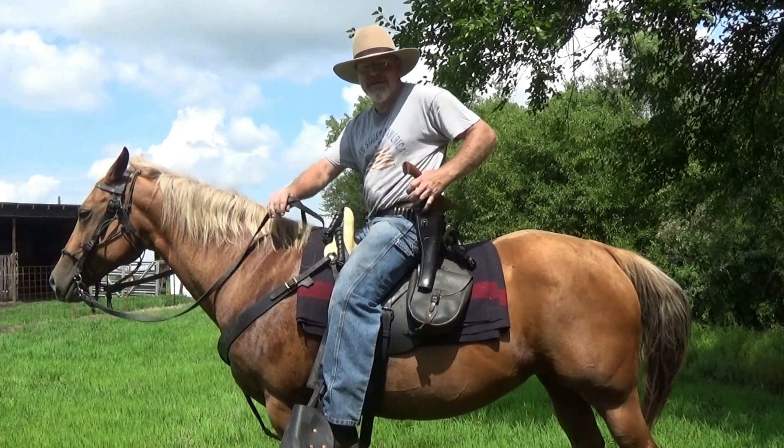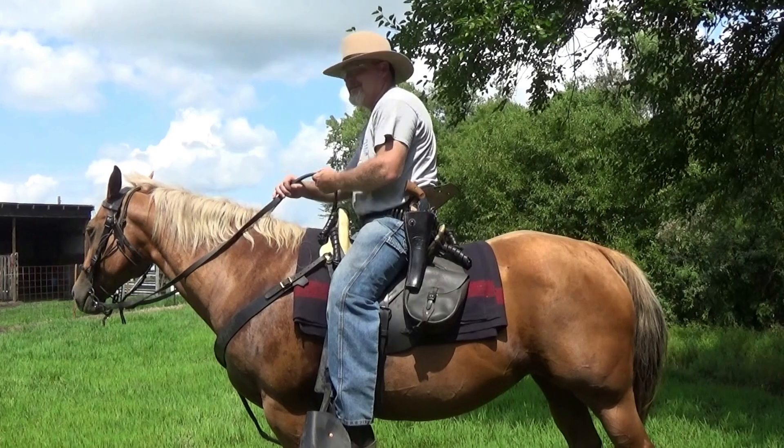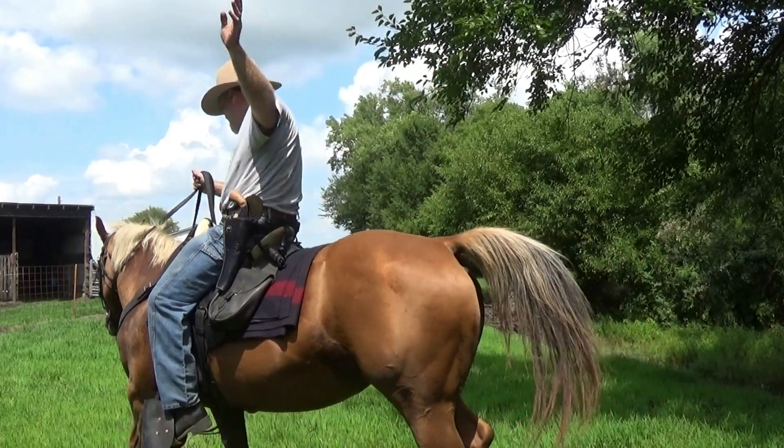This was the first time firing live rounds off May. You did good, girl. Take care. Safe shooting.